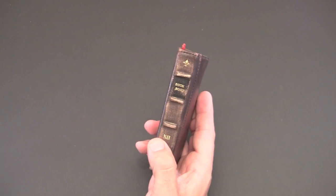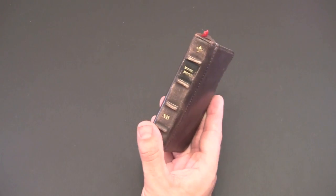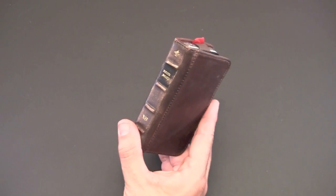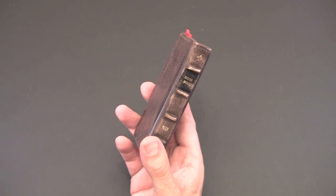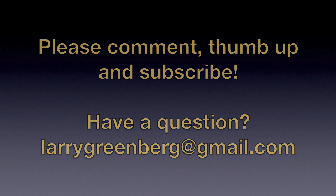Check out the BookBook via the 12 South website — I'll put a link in the video description where you can learn more about it. If you have any questions about this case or anything else, you can always drop me a line. Otherwise, have a great day — I'll see you next time.